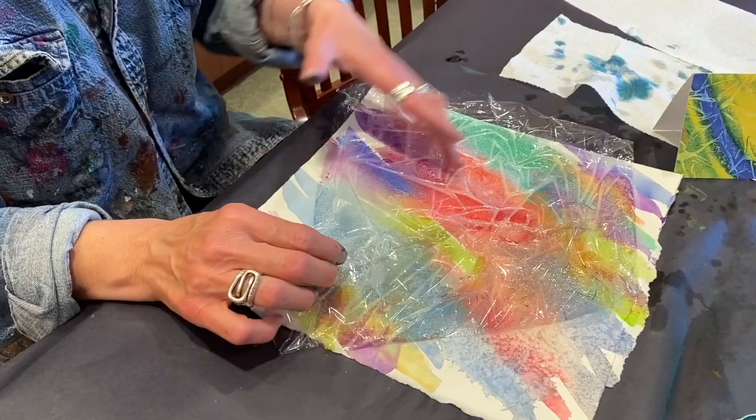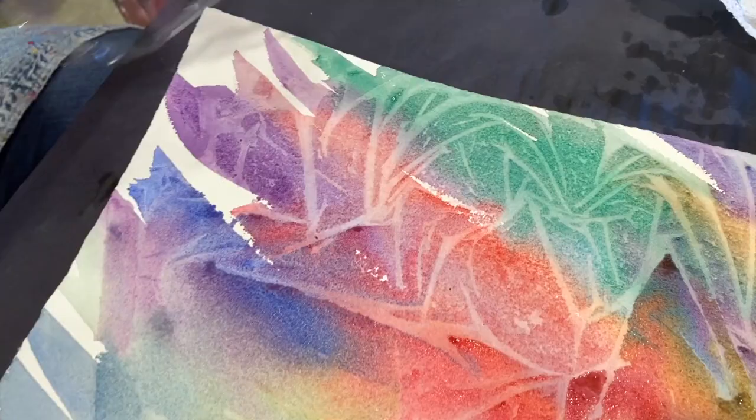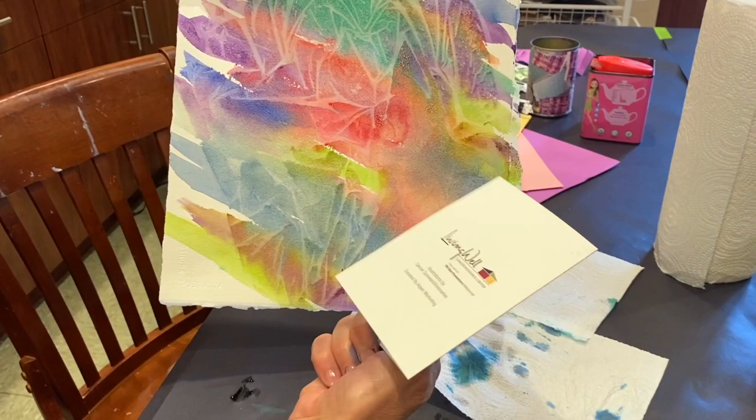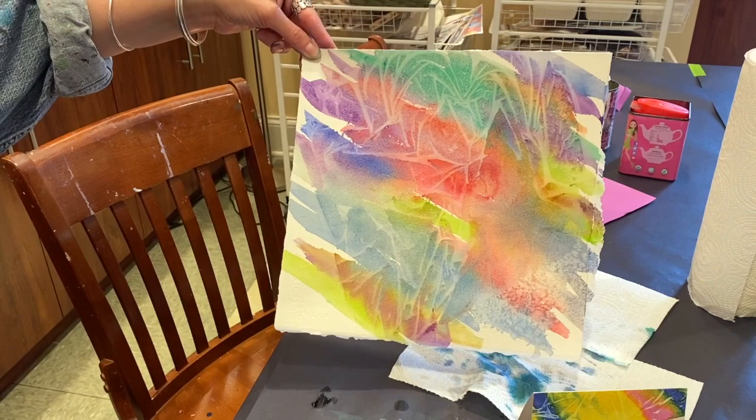Now it's time for the drum roll — pulling off the saran wrap. Look at that — oh my gosh, there's a firework! A lot of fun things happen. This is actually one we made into a note card for Living Well, which was fun. You can make them into note cards — cut this up, glue it onto a note card, and send a little sunshine to someone. Thanks so much!